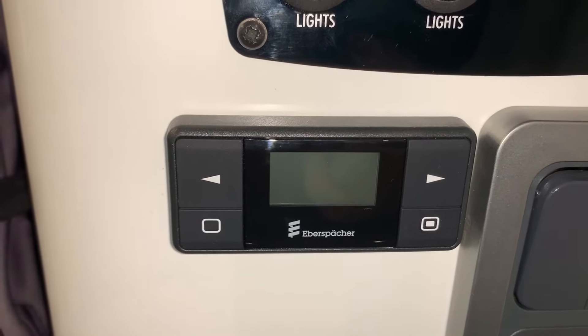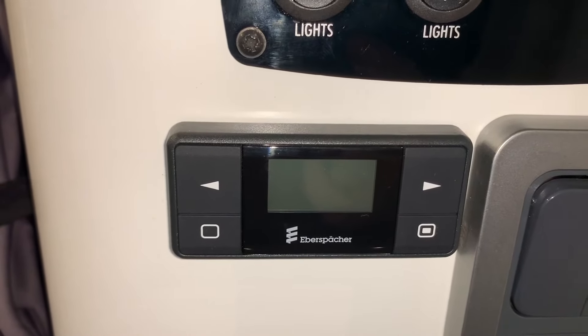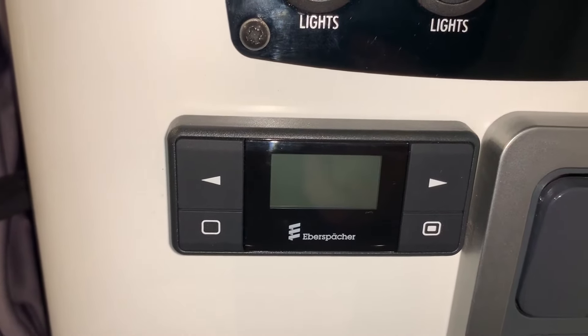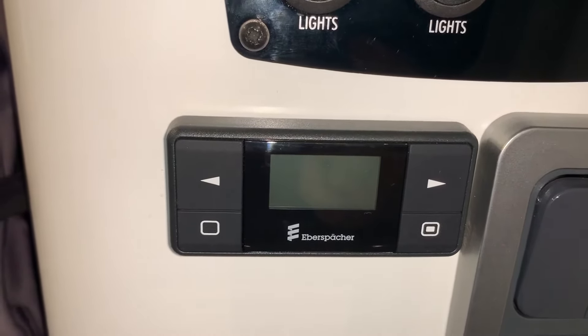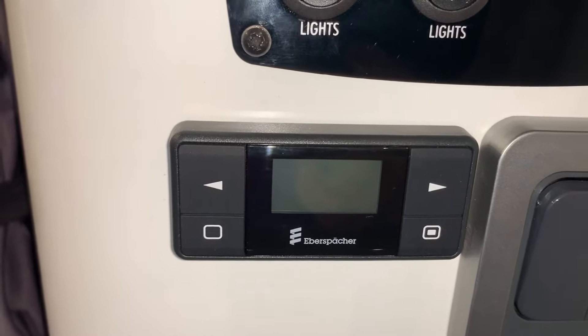Hello there, it's Sev from Three Counties Motorhomes and welcome to this video guide on the Eberspacher Easy Start Timer Control Unit that you see in front of me here. This is the control unit that will power an air or water heater commonly found in leisure vehicles, trucks and boats.